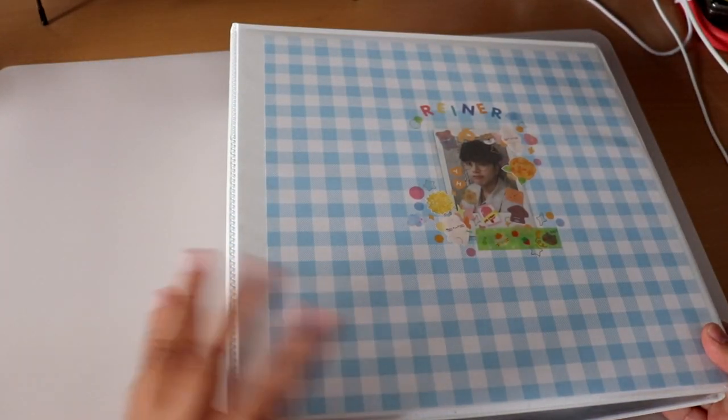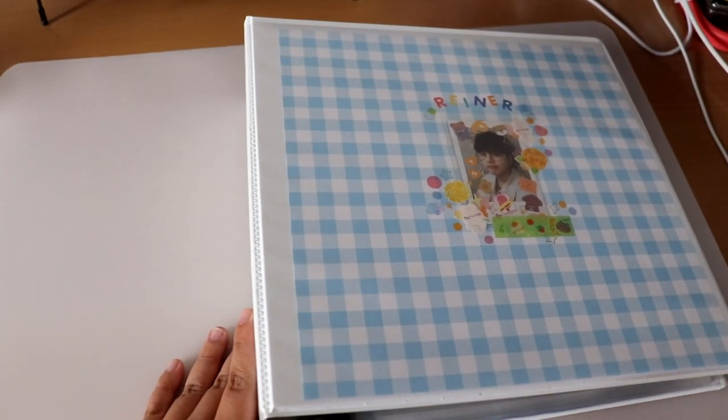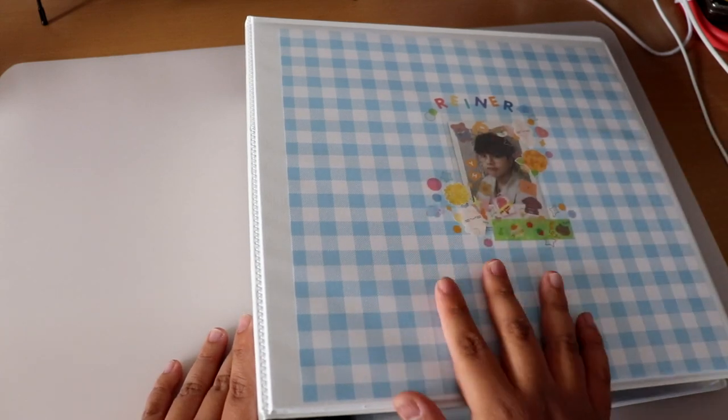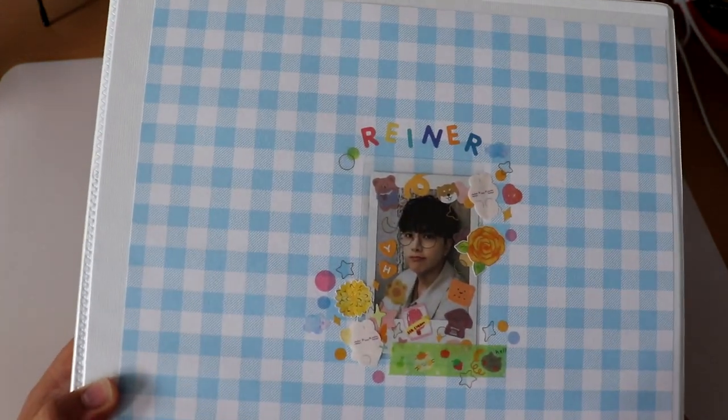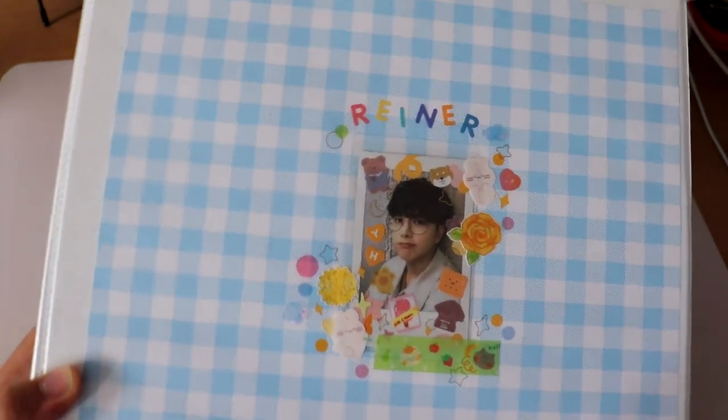Now for the last and biggest binder — she is very thick. This holds photocards for all the other groups I collect. I decorated the front and put Younghoon's little Polaroid on it.